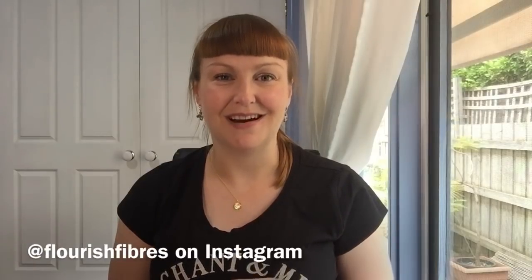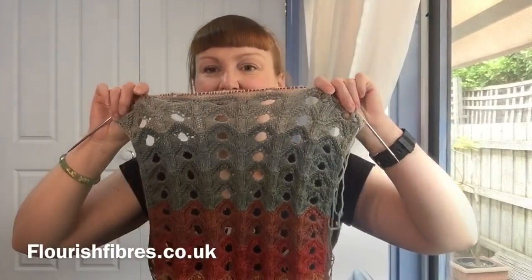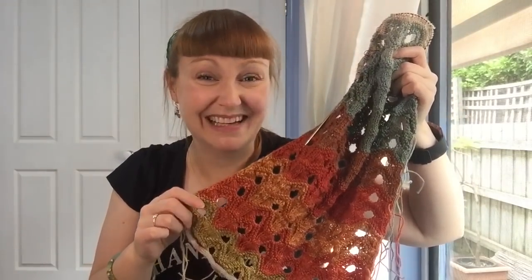The next one I have actually used an advent calendar for. I got two yarn advent calendars this year — I couldn't help myself. This one I'm using is the Flourish Fibres advent calendar, which is a botanically dyed fingering weight advent calendar. And it's beautiful — oh my goodness, it's so pretty. That's how this one is going so far.